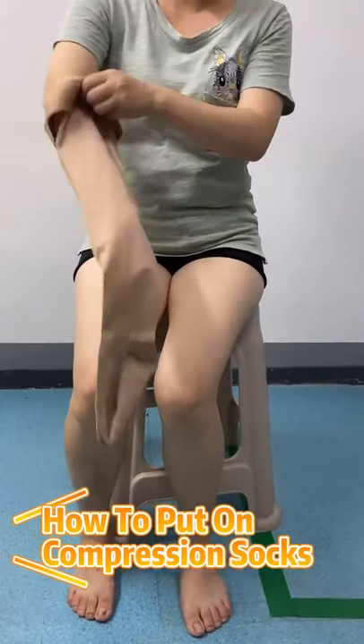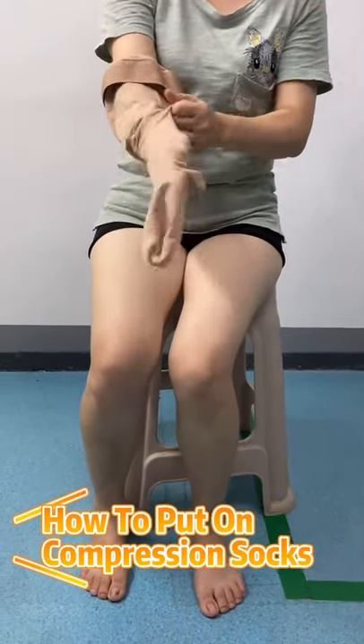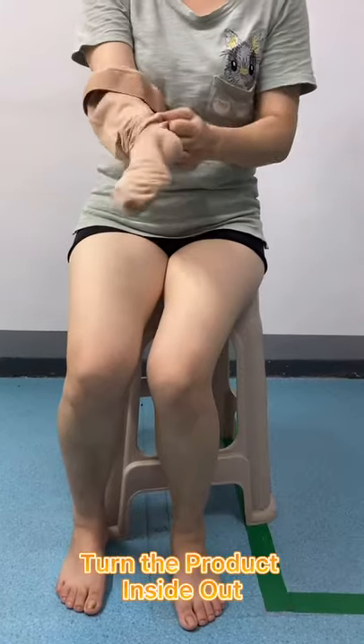Put your hand in the stocking and grab the hair between your thumb and fingers. You are making a soccer puppet.